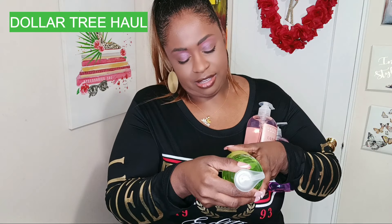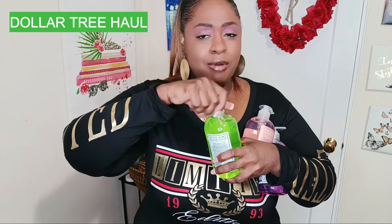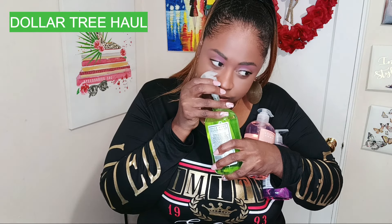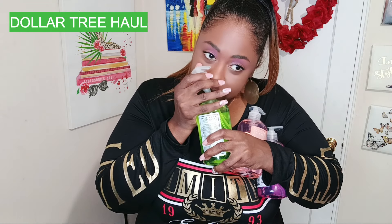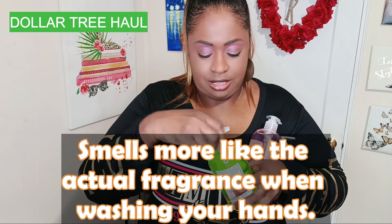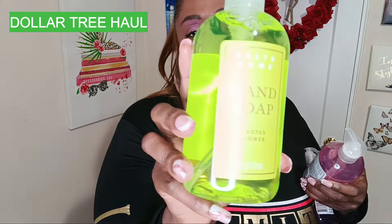Then we have cactus flower, and I was like, I'll probably like that too — and I did. You know what this smell reminds me of? It's not my favorite, we're still going with watermelon. The initial smell is like carrot juice — anyone that juices knows what that smells like. But it's still a nice soap.